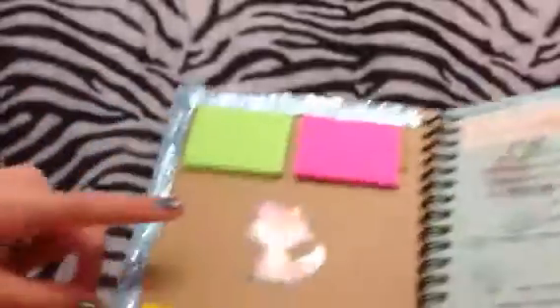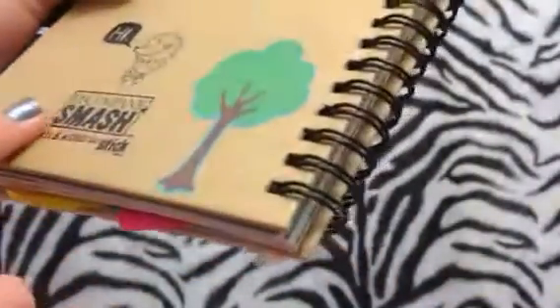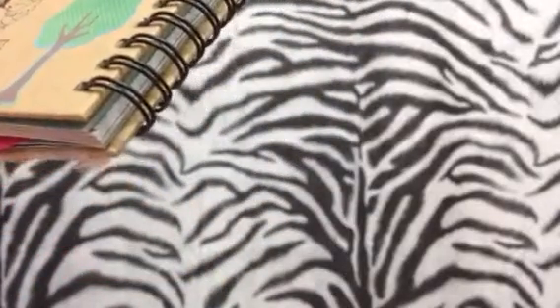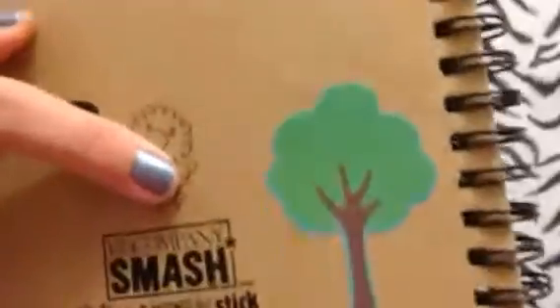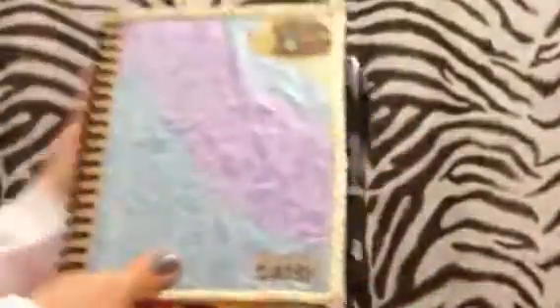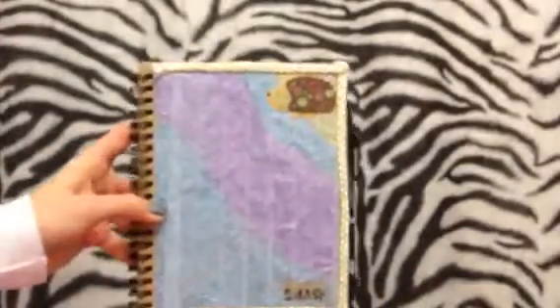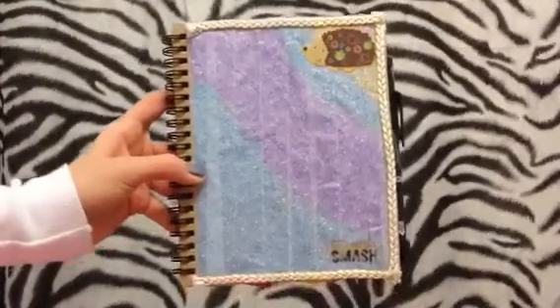I hot-glued all the ribbon on there. On the very back there's a pillow design and it says 'hi,' and then it says 'K and Company smash — for the moments in life that stick.' I also have a little sticker of a tree. So I hope you guys enjoyed this video — stay tuned for next week's smash book video. I hope you guys will enjoy this series, and I'll see you next time. Bye guys!